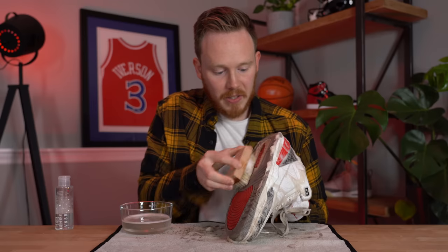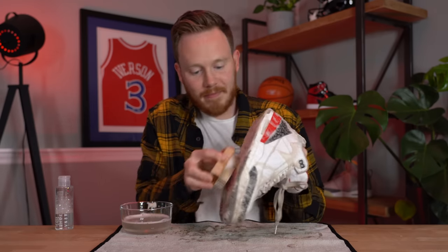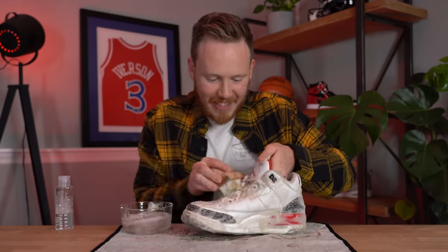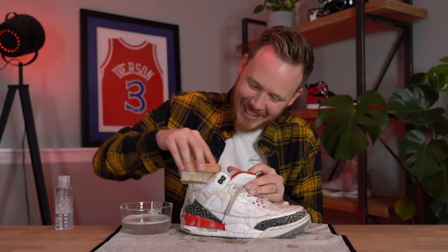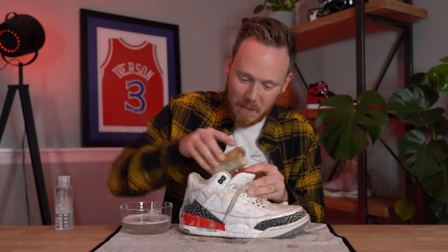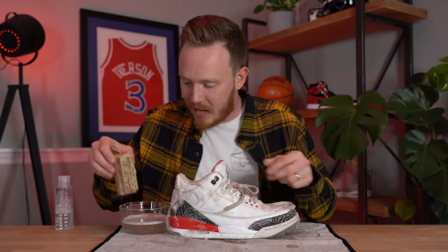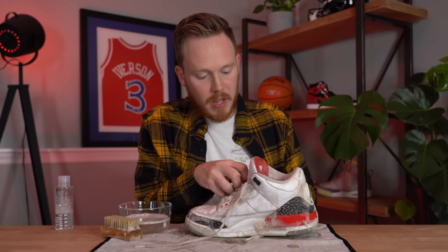It's actually looking pretty good after this initial scrub down. For the bottom I like to use a hard or stiff bristle brush rather than the soft one. I'll also scrub a little bit with the soft bristle brush on the sock liner since it's going to get wet in the washing machine anyway. Now that the initial scrub is done and there's not much dirt left on the shoe, I'm going to take off the laces, put them aside, and start scrubbing with the medium bristle brush.